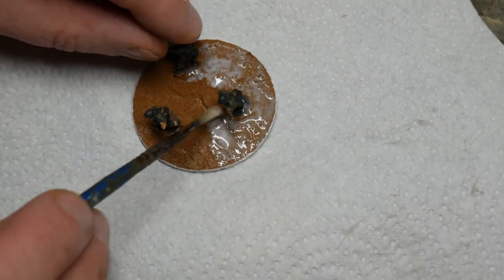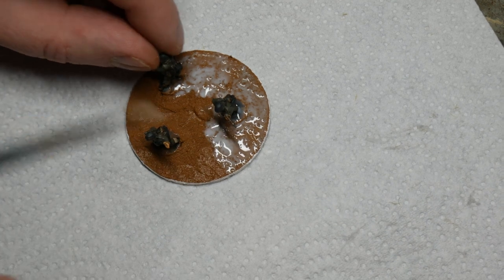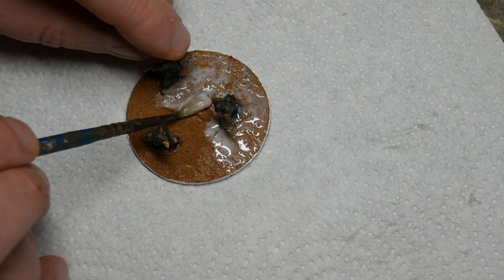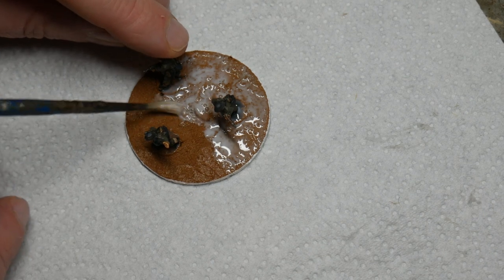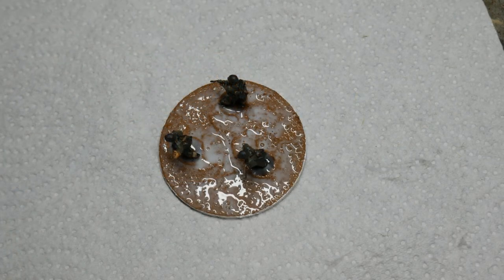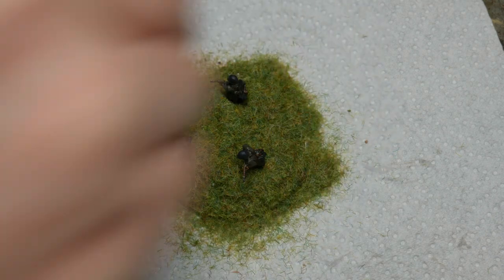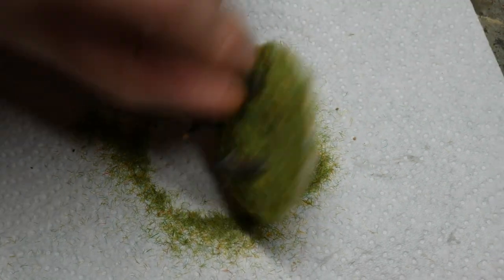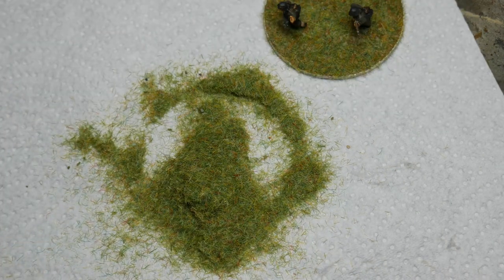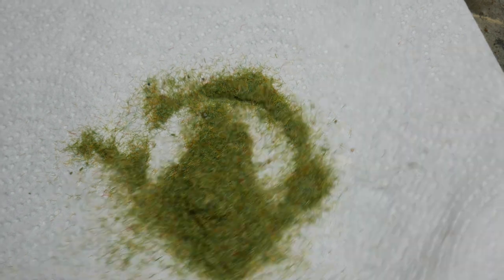Once the paste and paint is dry it's time to finish off the base completely. I paint undiluted PVA glue all over the base, and then I'll sprinkle static grass over the top. Some people will use a static grass applicator, but I don't bother. I find that just blowing on the grass once it's in the glue is enough to help it stand up just a little. I'm also going to add grass tufts and other foliage at this stage, just to break up the shape of the base and add a bit of visual interest. What you do here is entirely up to you — you could add any kind of scenery to these bases.